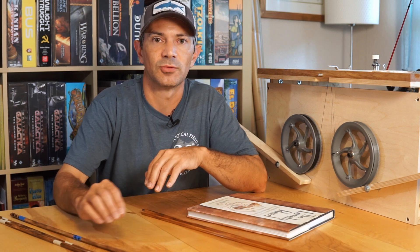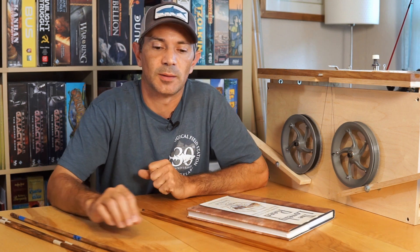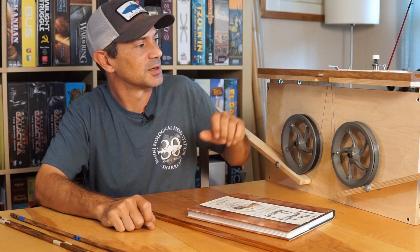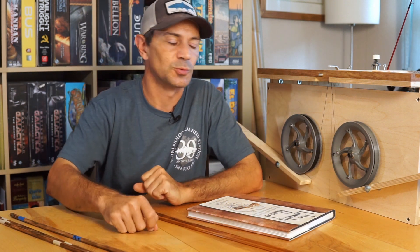I'll probably glue the Garrison first, just so I can see how it casts. I cast one of these rods a long time ago but I've never made a Garrison taper, so this is just to have around as an example of one of the more popular Garrisons. But the more important rod is the one for my wife, so that one gets glued second because I need to make sure this guy is working really well.